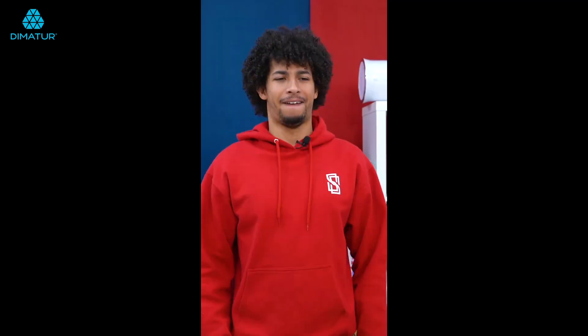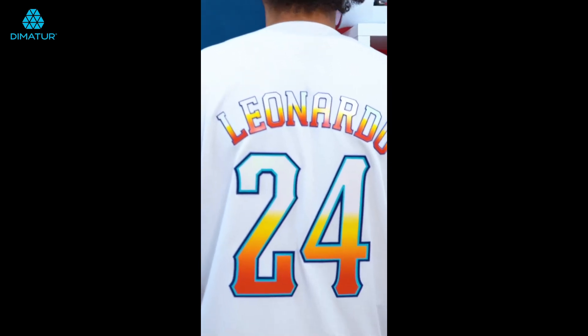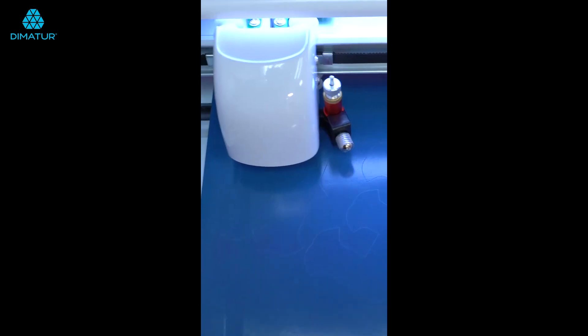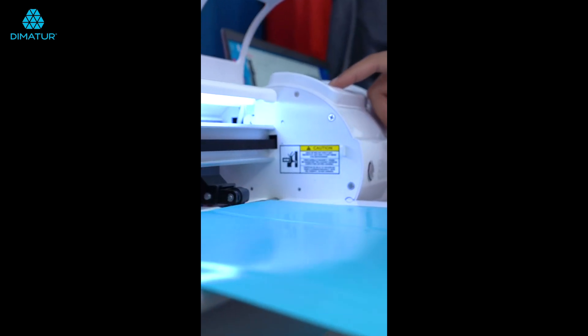My name is Cortez Ellis and I'm a graphic artist here at Siser. With art, I've always been into anime, I've always been into music. Growing up, anything that I watched on Toonami, a Cartoon Network, I wanted to make everything that I drew exactly what was shown on TV.